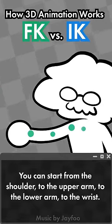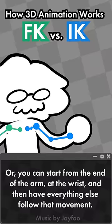You can start from the shoulder to the upper arm to the lower arm to the wrist, or you can start from the end of the arm at the wrist and then have everything else follow that movement. That's FK versus IK, and each mode kind of has its own purposes.